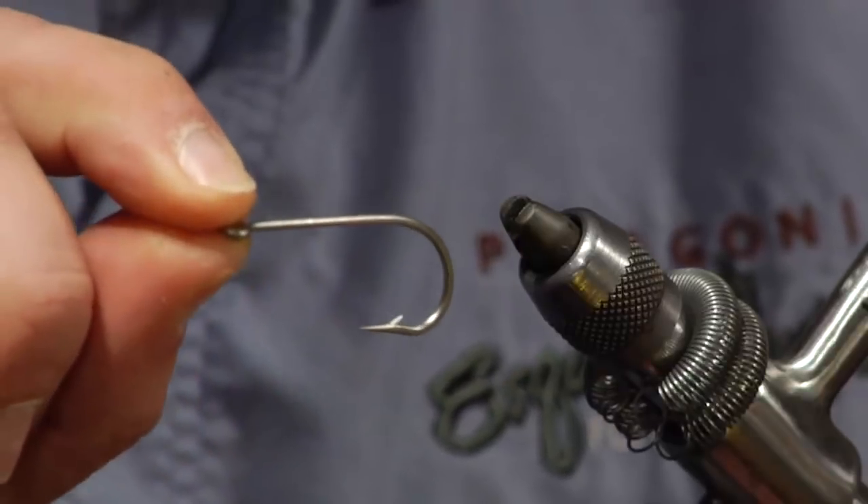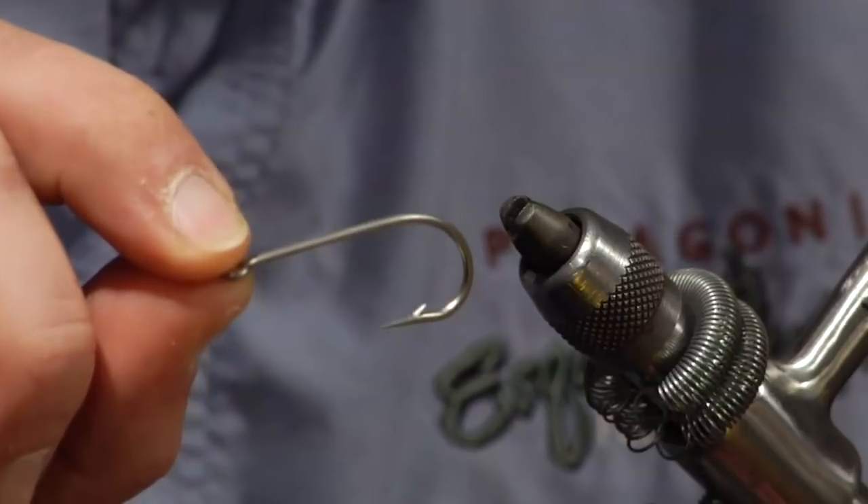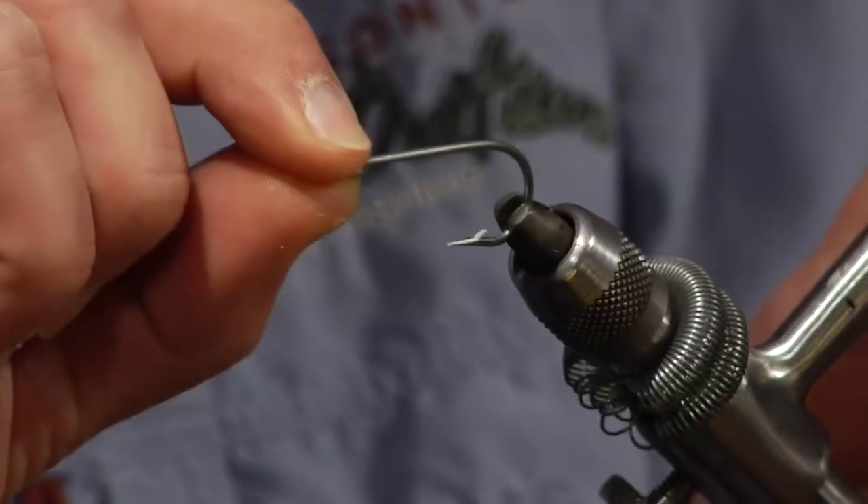The hook we're going to use — I like to tie these on your classic bass bug stinger hooks, but a lot of those have pretty light wire. If you're fishing in heavy cover, I like to tie them on stainless saltwater hooks. That's what I've got here, a two-aught stainless hook.